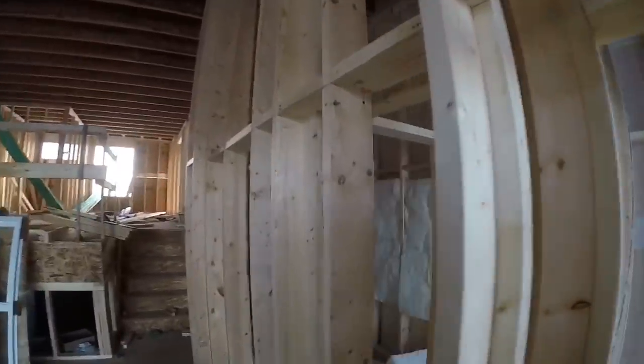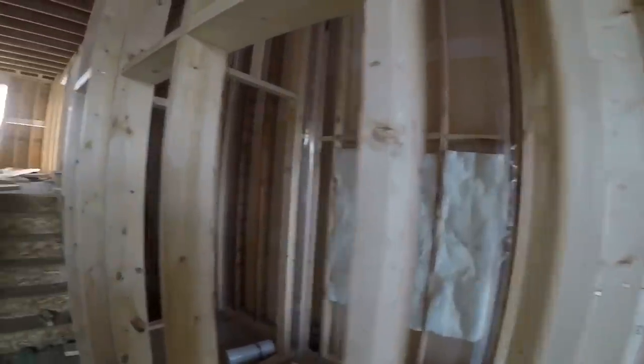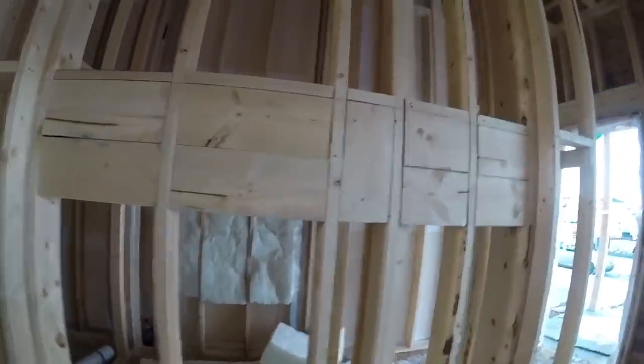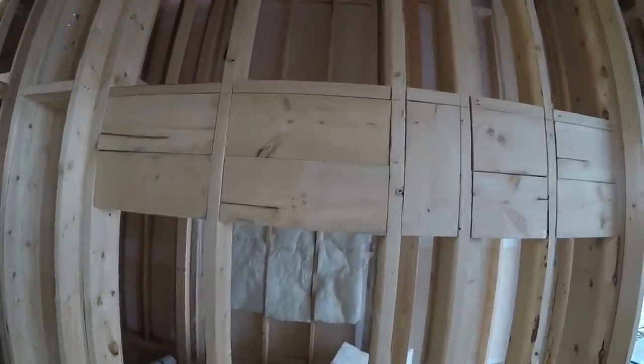Now they're gonna mount the TV right here, so I'm gonna put some 2x10 blocking in so they can screw the TV to it. There's all the TV backing. I didn't have much 2x10 left so I just used two rows of 2x8.